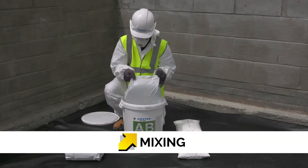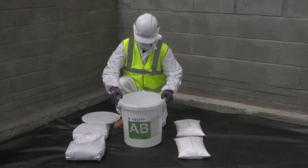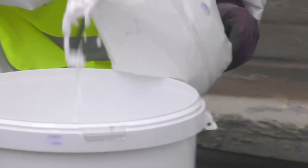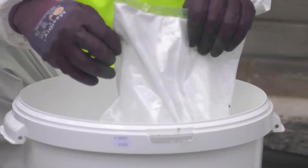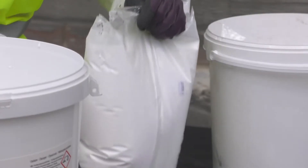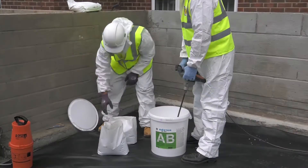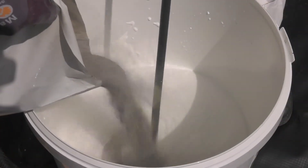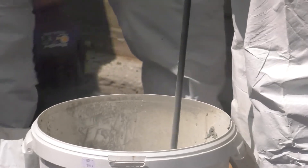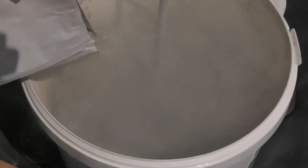Costa NB 4000 is supplied in two equal portions in a combination drum. Remove the lid to find the two equal components. Open both the liquid components and empty into a mixing vessel. Cut open the powder pouch, then gradually stir the powder into the liquid. When all the powder is loosely combined with the liquid, mixing time commences.